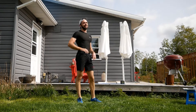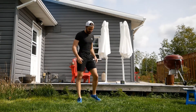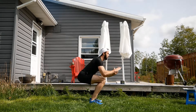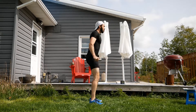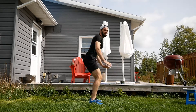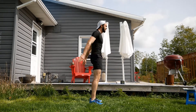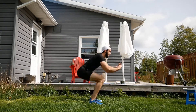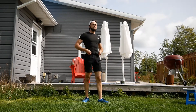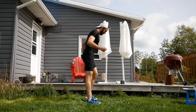Doing some squats — everybody loves squats! Doesn't matter how many you do; we only have to do them for about another three, two, one. Okay — burpees! 20 seconds of full burpees and then we're done the last official block. Three, two, one, let's go!